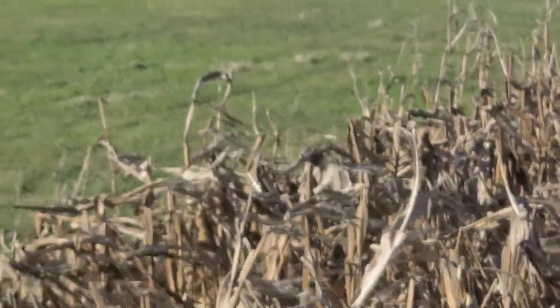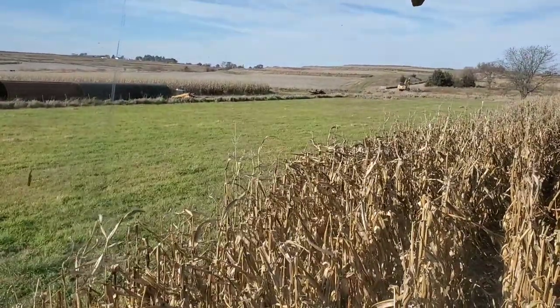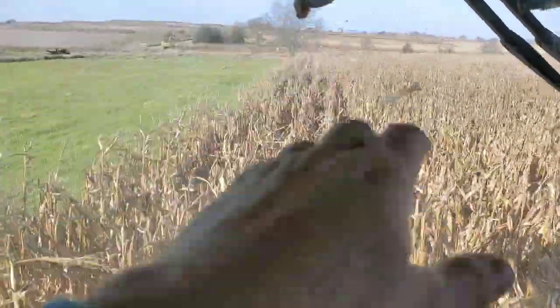The wooden bridge was shot. The county's determined to replace it with two side-by-side nine-foot tubes. Those will both have concrete collars on them, which is good. Now we'll be able to go across that ditch and get to the other side of this farm.